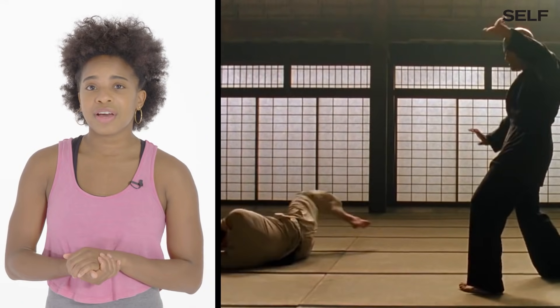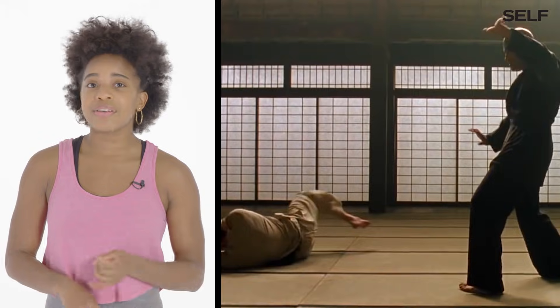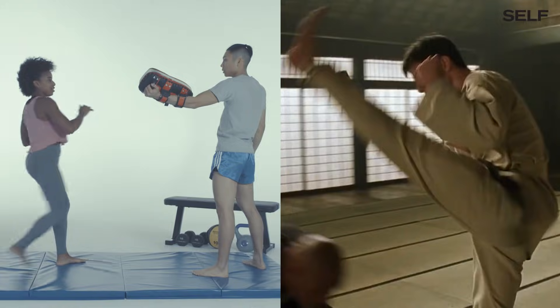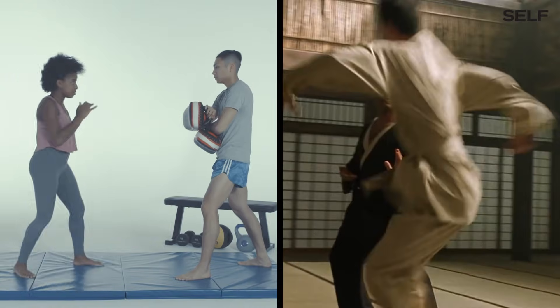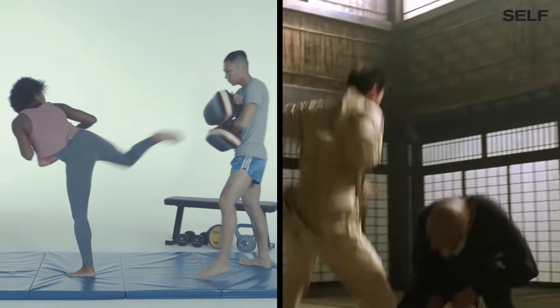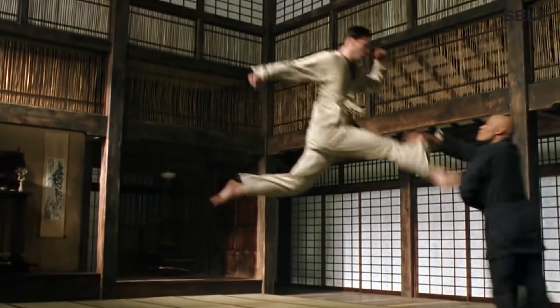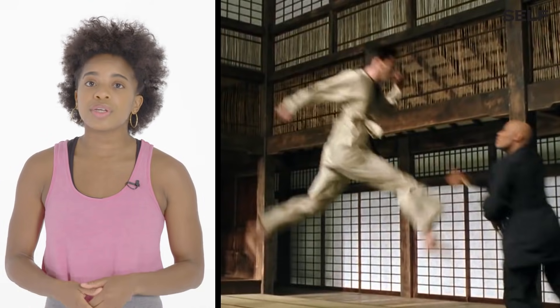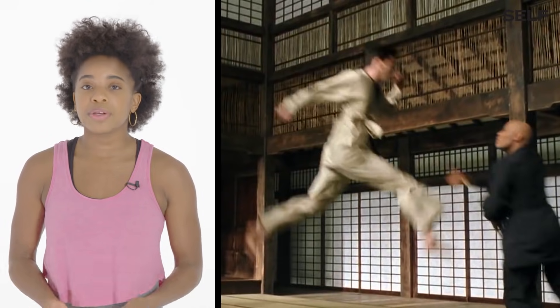A lot of the kicks I identify — they're legit. I see roundhouse kicks, crescent kicks, spinning back kicks. The only kicks that are not legit are when they jump up in midair. With martial arts, we always want to stay grounded. The lower you are in your stance, the more power you can generate.